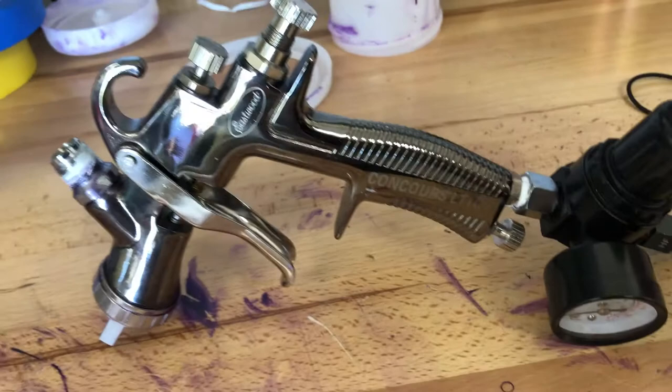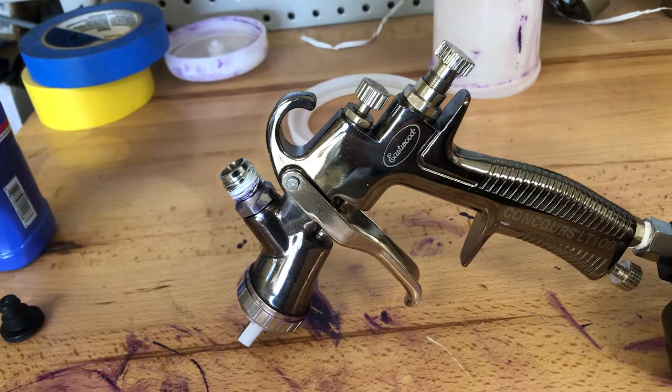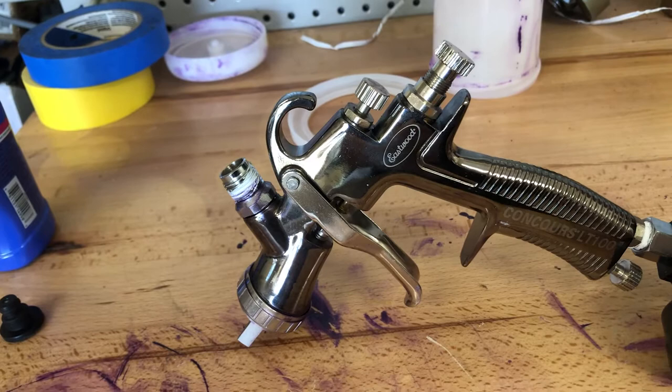It comes with instructions that tell you exactly how to clean it and how to get it set up. It's got your settings just like any other gun — air in, your fluid adjustment, and your fan up here. You set it up pretty much just like any other gun, and there's one as even a spray pattern as you can get.